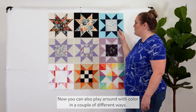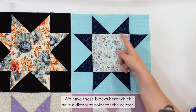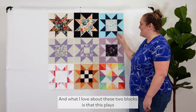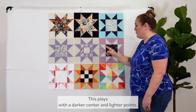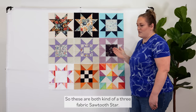You can also play around with color in a couple of different ways. We have these blocks here which have a different color for the center, the points, and the background. What I love about these two blocks is that one plays with a lighter center and darker points, and the other plays with a darker center and lighter points. So these are both kind of a three-fabric Sawtooth Star.